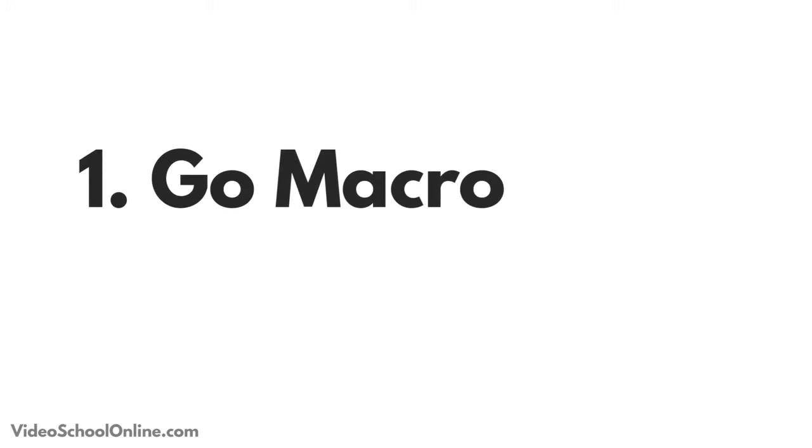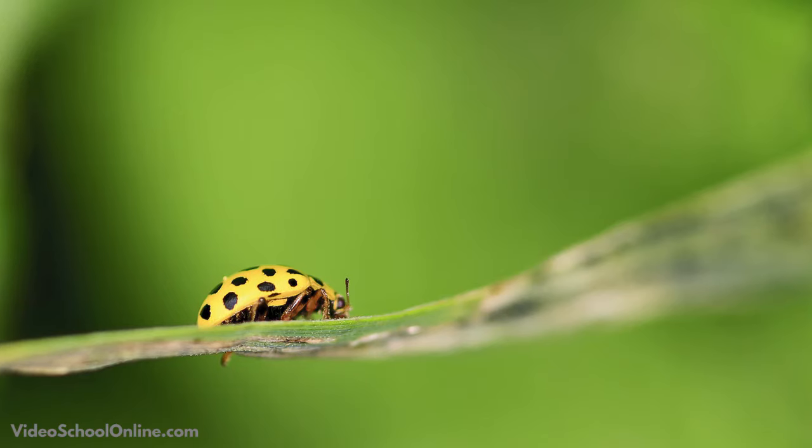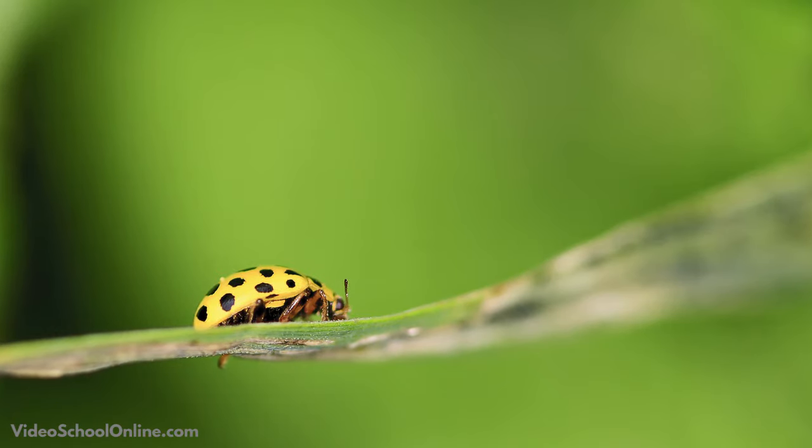Tip number one is to go macro. Even if you don't have a macro lens, try getting really close up — whether you're shooting plants, flowers, getting close to those petals or that pollen or the stems, or anything in nature. Just get really close up using a zoom lens or even a wide lens, sticking your camera a foot away from your subject.